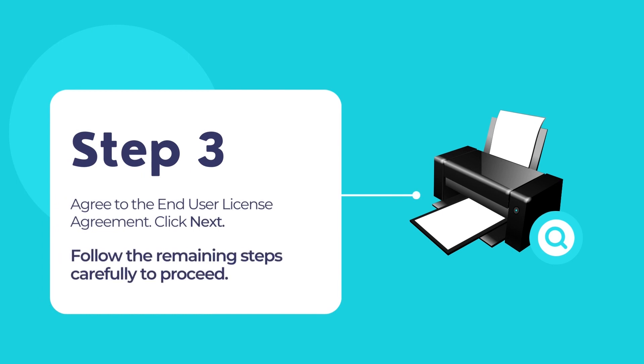Agree to the end user license agreement and then click on the next button. Click install, then click finish to complete the installation. A new window will now open automatically. If it does not, then you can try manually opening the Epson Connect printer setup utility to proceed.